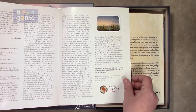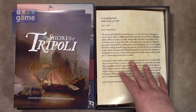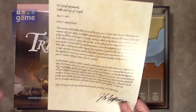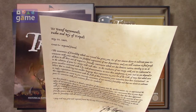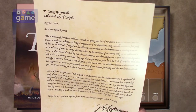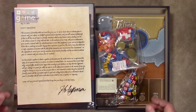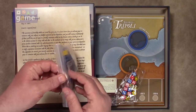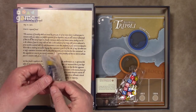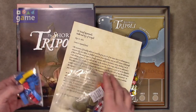There's a very nice linen-finish letter to Yusef Karamanli, Pasha and Bey of Tripoli. You can read it yourself, but it's a simulated letter — possibly a duplicate of an actual historical letter.